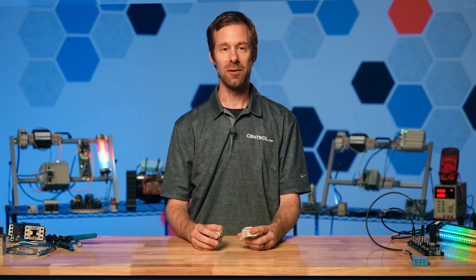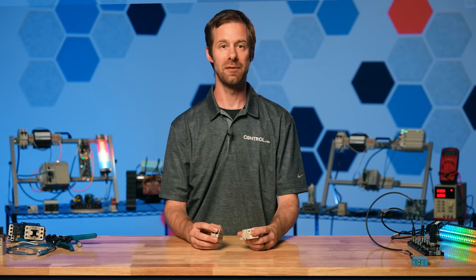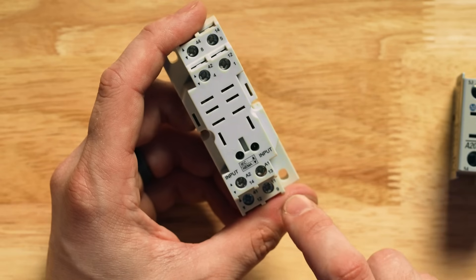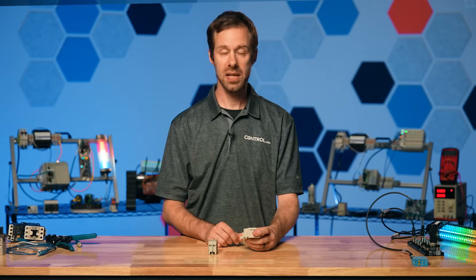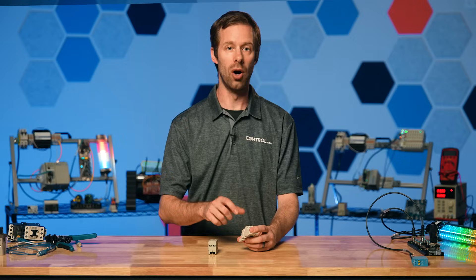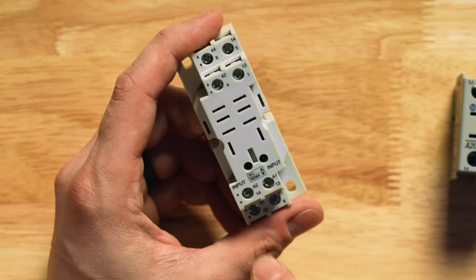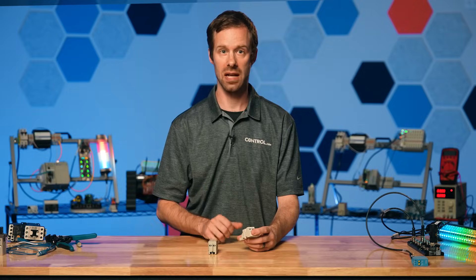Thanks, Andy. If you've ever wired or installed relays, you probably know there's a pretty confusing numbering pattern and you just have to follow the numbers on the schematic. Believe it or not, this set of numbers is not random. If I take a look at this relay, I see numbers 11, 12, and 14. This can be thought of as two sets of numbers. The first digit — one — represents the first set of contacts. I also see 21, 22, 24 — that's the second set of contacts.